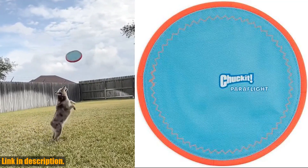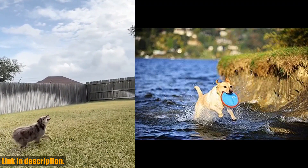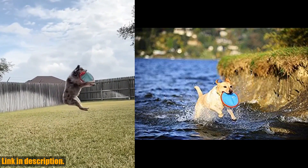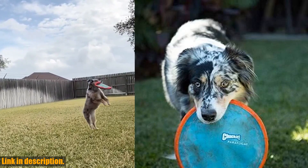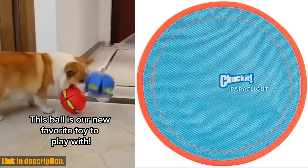With a full range of interactive indoor and outdoor dog toys including tumblers, flyers, fetch toys, chew toys, and other balls for dogs, you and your furry friend will never get bored. Chuckit! is committed to enriching the human-animal bond and helping dogs and puppies stay engaged, both indoors and outdoors.